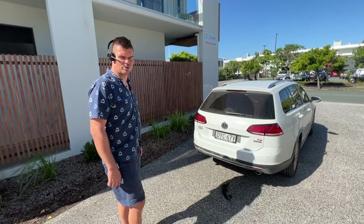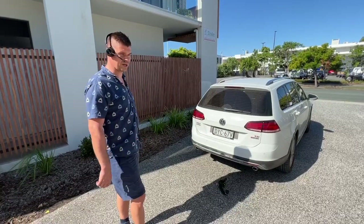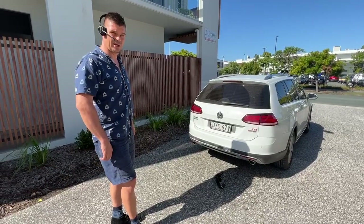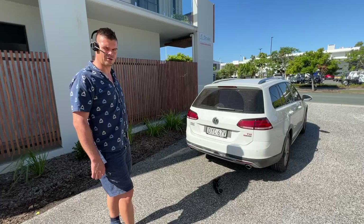Good afternoon, it's Martin from Australia Towbars at Performance. Today we've had the great pleasure of working on this Volkswagen Golf 7 wagon. This one is an all-wheel drive version, where we installed a genuine Westfalia towbar with Westfalia integrated wiring kit.